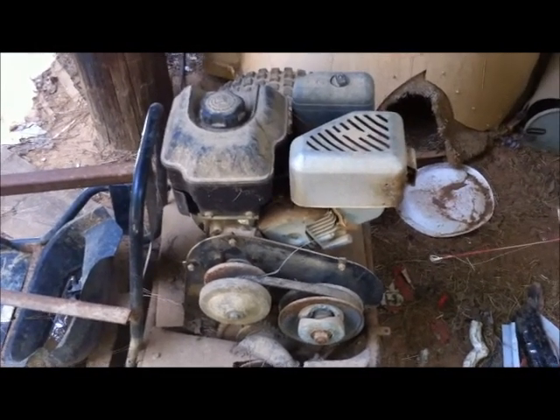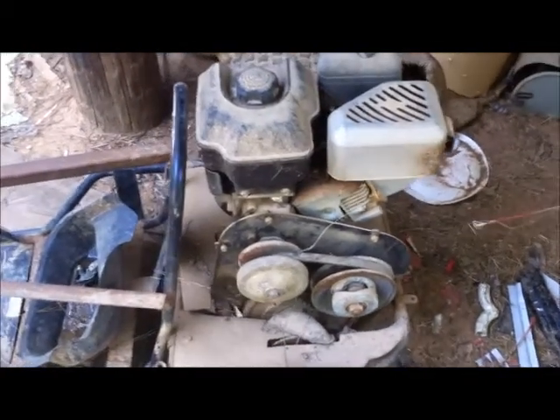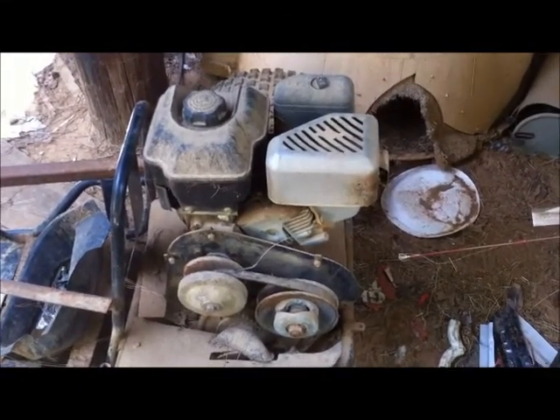I have to clean the carburetor probably at least to get it running. Six and a half — I'm not sure if it's going to be powerful enough for the sawmill or not, but at least that's an alternative.